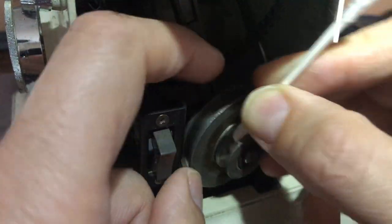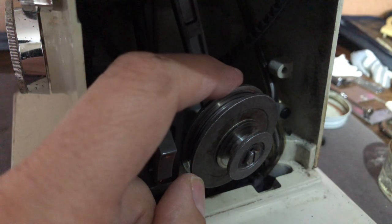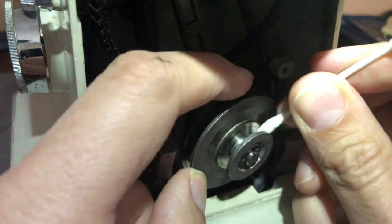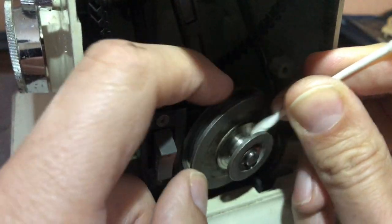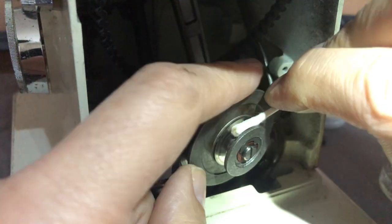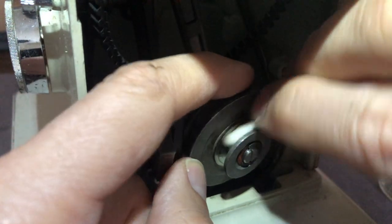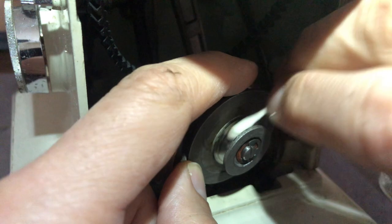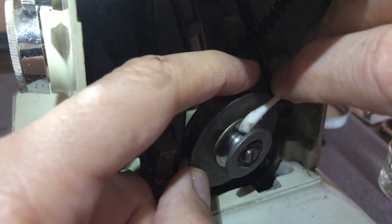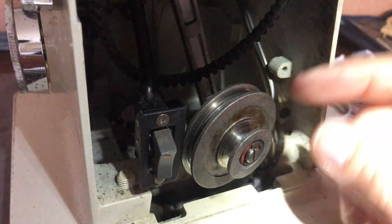Think about a bicycle: instead of a stiff chain, imagine you had a giant rubber band. A lot of your effort would be absorbed by that rubber as it stretched and you'd never actually get the power to the wheel. That's basically what pulleys are — they're wheels that turn the shafts of the sewing machine and of course the motor shaft.